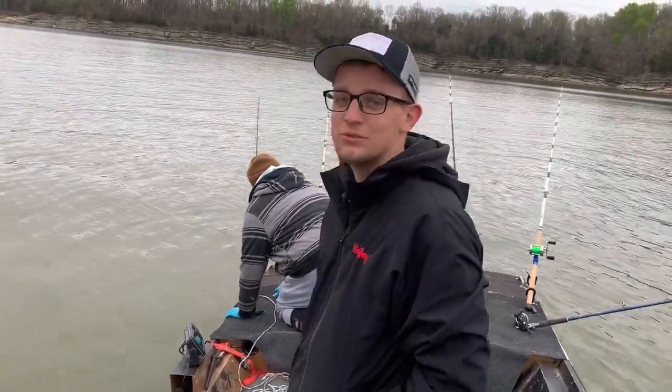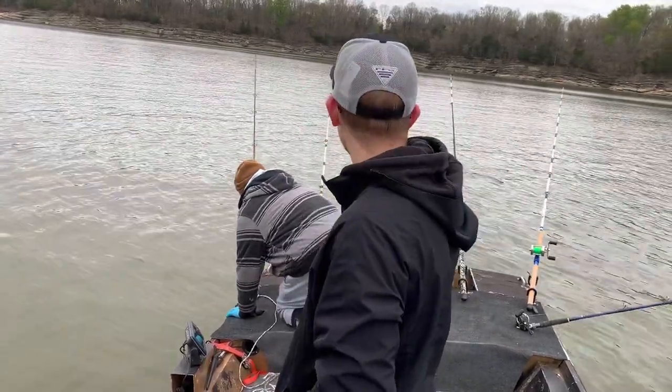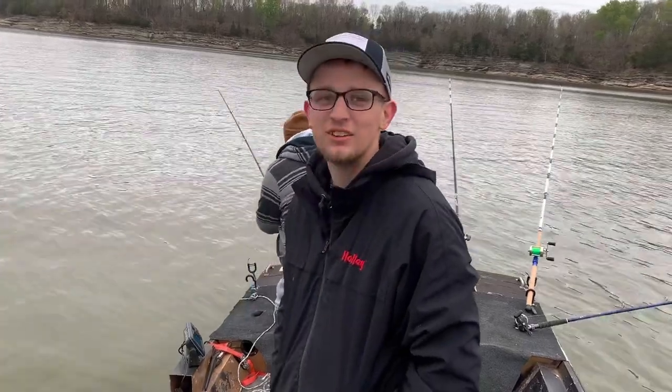I had two good bites and I reeled down too soon, but oh well, that's part of it. That's what happens when you're used to float fishing — you just use that clip, take it off, and it's running.